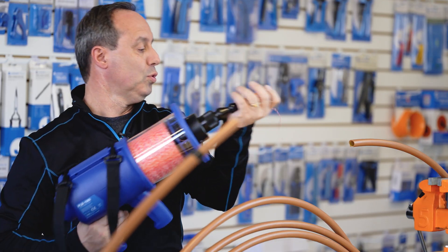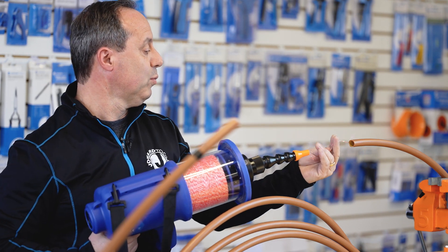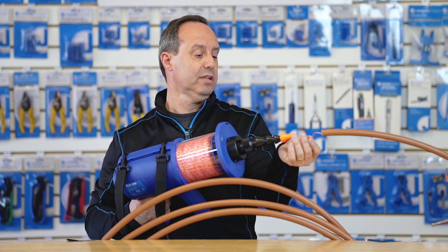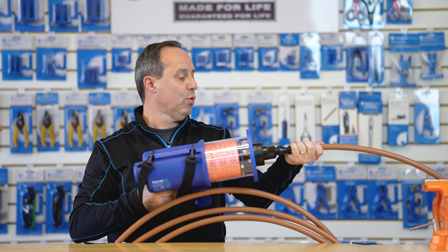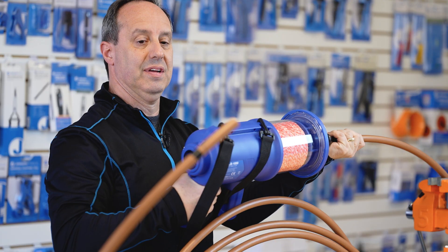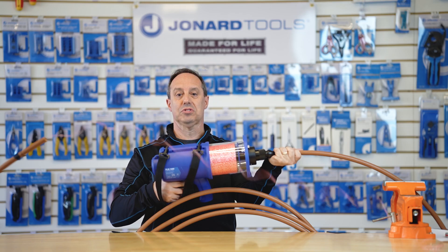Simply unlock the tool so that the string will flow. Place the string into the duct — I happen to have a three-quarter inch duct here, about 50 feet of it — and there goes the string.